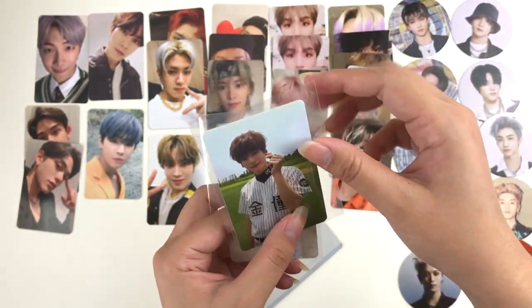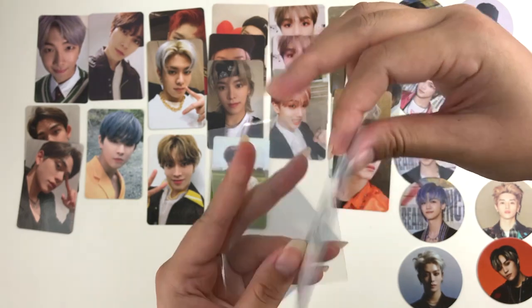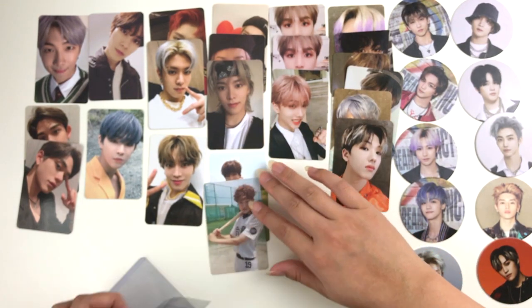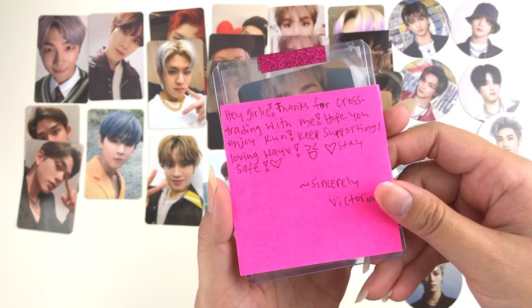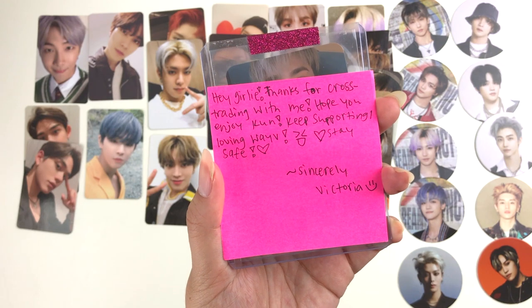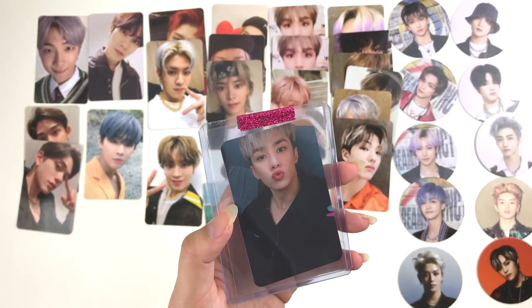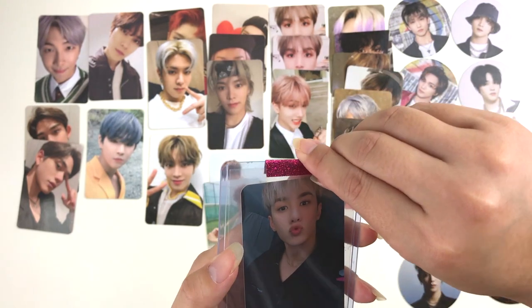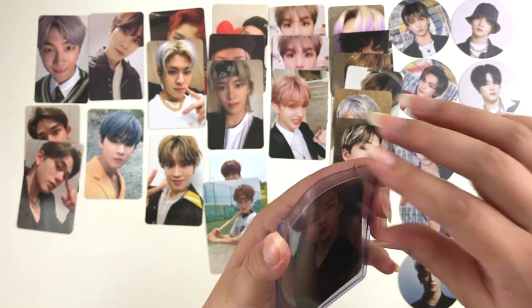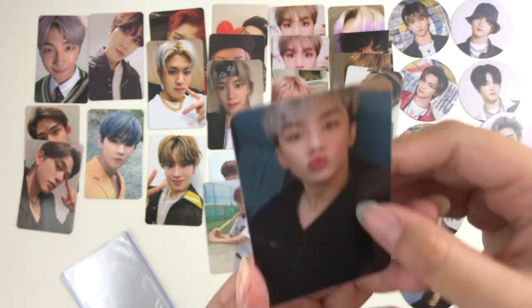Here I got some Golden Child photo cards — I ended up getting a Jaesuk card and a Jaehwan card. I believe I actually pulled both of these in my album since I recently got their Golcha debut album, so these will probably be up for trade very soon. This next one says: 'Hey girly, thanks for trading with me. Hope Kun gets to you quickly and safely — stay safe, Victoria.' I have been looking for this card forever — look how cute Kun looks! He's so freaking adorable in this photo card. This is one of my favorite Wavy photo cards.